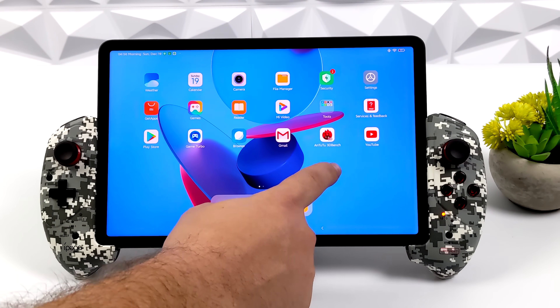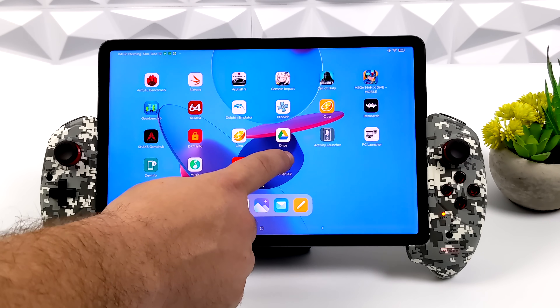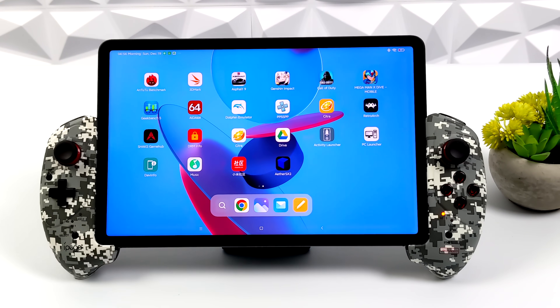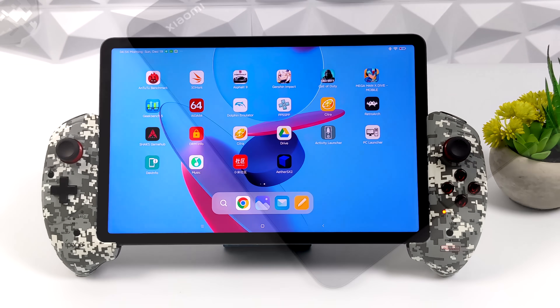This could have easily turned out to be my favorite tablet of 2021, but they did leave one thing out — display over USB Type-C. Unfortunately we cannot do HDMI over USB Type-C on this tablet, and for me that's a big letdown. That's one of the main reasons I'm a huge fan of the Galaxy Tab S line. We do have rumors that the new Tab S8 will be releasing in 2022, and that thing's going to be an absolute monster when it comes to Android gaming and emulation.